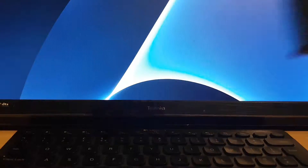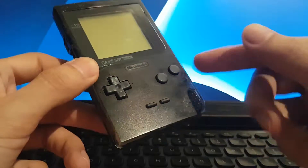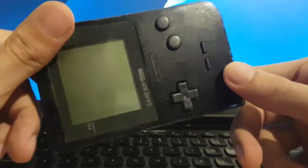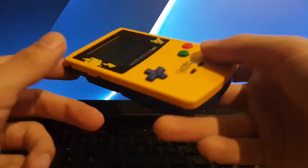I have pretty much every Nintendo handheld that's come out. I went through a phase of colouring my Game Boy Pockets as a kid. This was a clear Game Boy Pocket and I coloured it in black — I wish I never did. I even did it to the game cartridges as well, for some reason.